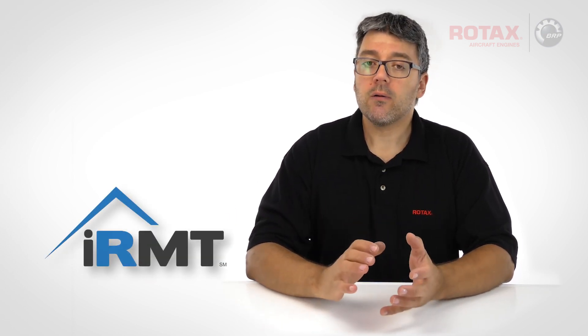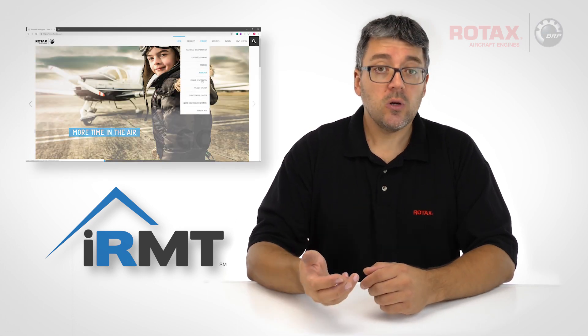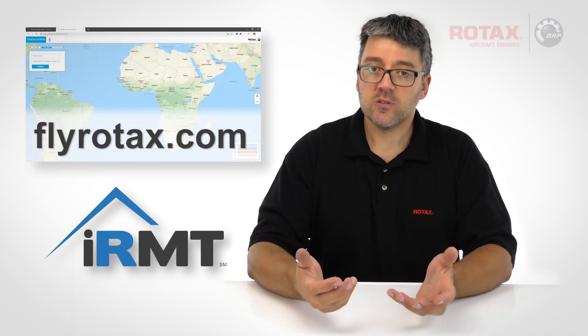Parts and labour credit for the replacement of affected circlips are available to IRMT technicians through your local Rotax authorized distributor or their independent service centres.